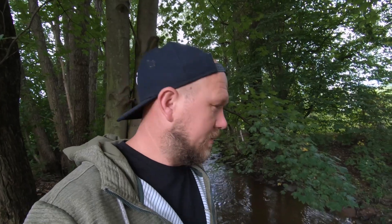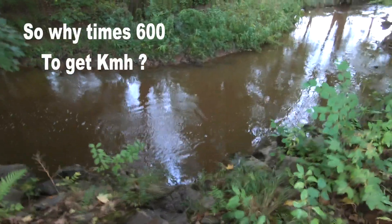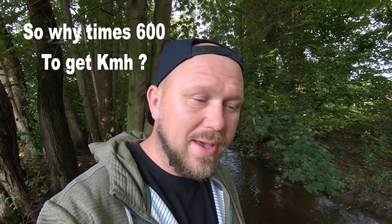If you want to convert it to miles, I'm not sure of the exact conversion, but it's three kilometers per hour. The math is actually simple: an hour has 3600 seconds, and you just figure out how many times your six seconds fits into 3600 seconds — that's 600. That's why you multiply by 600.